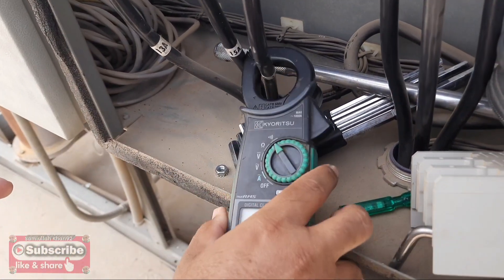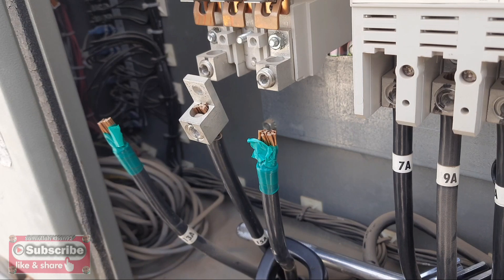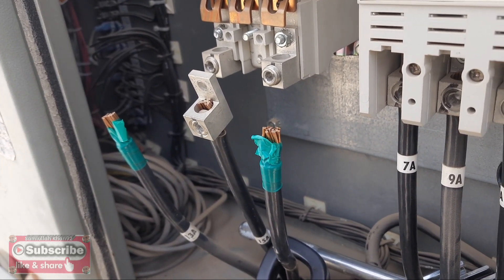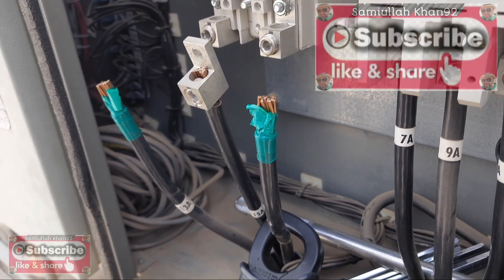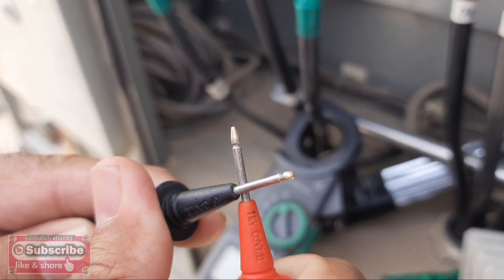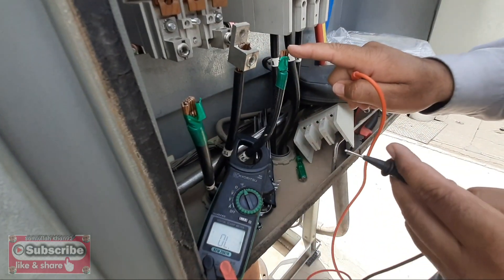Let's see — these are the three cables of the compressor. Make sure first to close the compressor and cut your power from the chiller for your safety. You can hear the beep of the clamp meter. We can check the resistance on line one, line two, and line three.